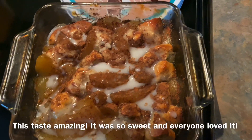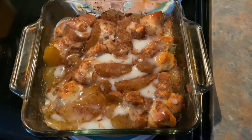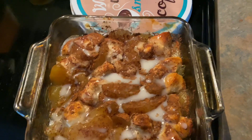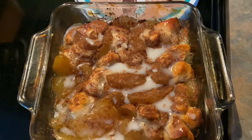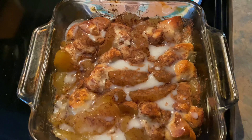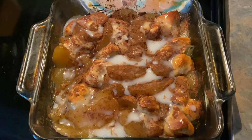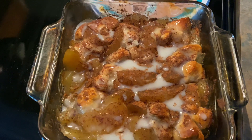I'm making dinner right now so we can't try it yet — it'll be a dessert after dinner. Check the description box or I'll put something on screen to let you guys know how we liked it. If you make this, let me know! I think this would also be really good with peaches, kind of like a cobbler. Love you guys — see you in my next video, bye!